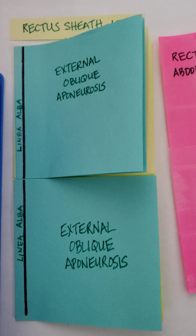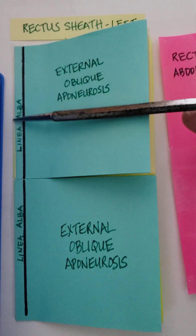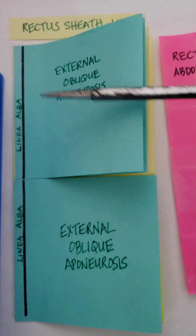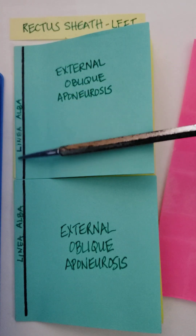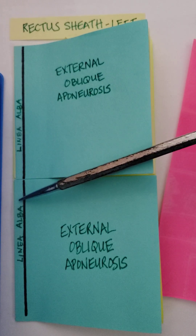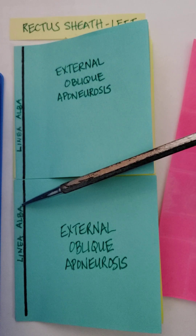I'm going to demonstrate the rectus sheath using different colored post-it notes. This is the left side of the rectus sheath — the rectus sheath exists bilaterally. On this side is the midline, and I've written here 'linea alba,' which means white line. The linea alba is formed by the inner digitations of the aponeuroses of the external oblique, internal oblique, and the transversus abdominis.